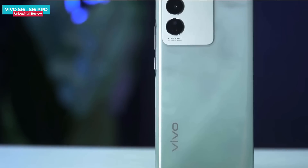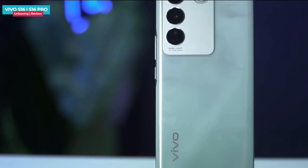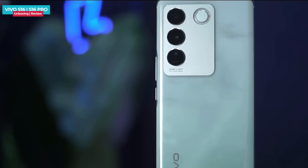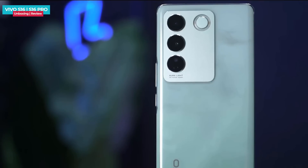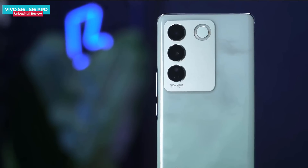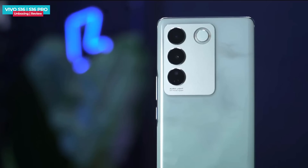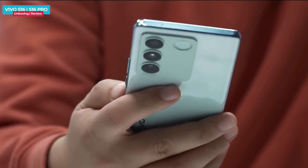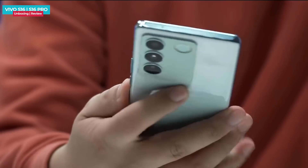The camera module is slightly raised with a bumpy back. There are three big lenses placed vertically, with a ring LED flash on the right side. The other module area is plain. The back is slightly curved, and both the front and back are curved, giving a very good grip.